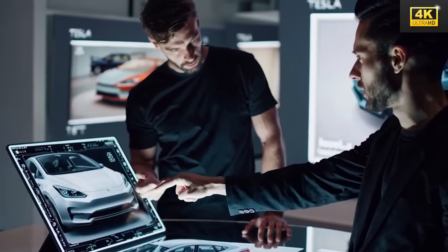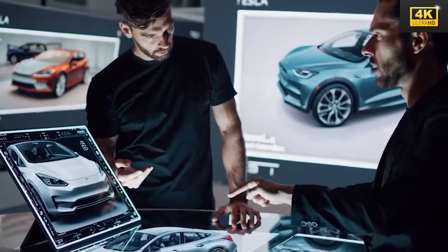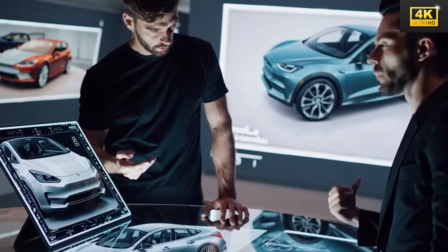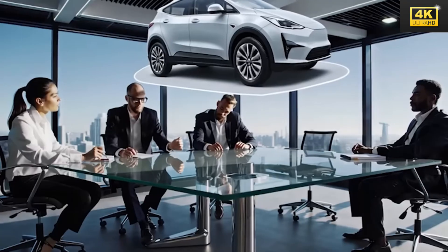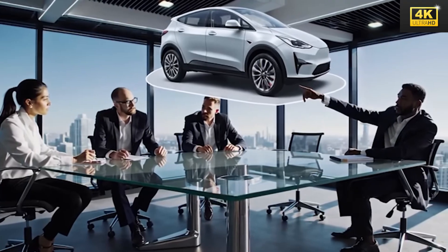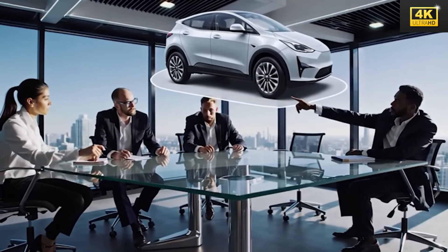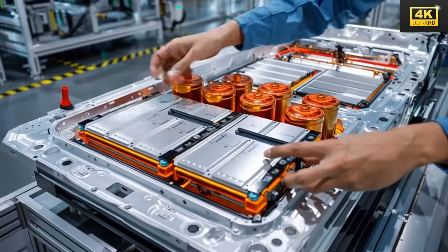Interior design modifications lean towards cost-saving strategies, including the use of fabric seats instead of vegan leather. The selection of battery technology plays a crucial role in determining the car's efficiency and range, with LFP batteries currently preferred for their cost-effectiveness and longevity, making them a fitting choice for the Model 2.